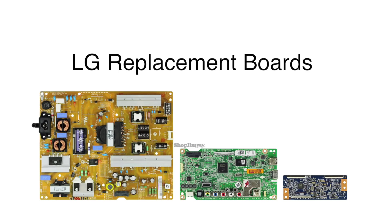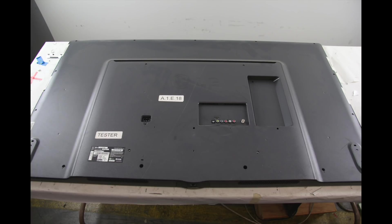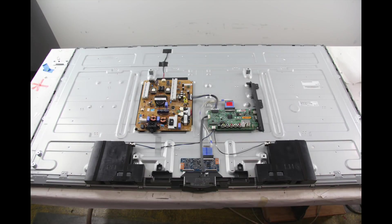In this video we will show how to replace the boards in this LG TV repair kit. It is recommended to take pictures during the repair process to use as a reference point. Be sure your TV is unplugged. Remove the screws and the back cover off the TV.